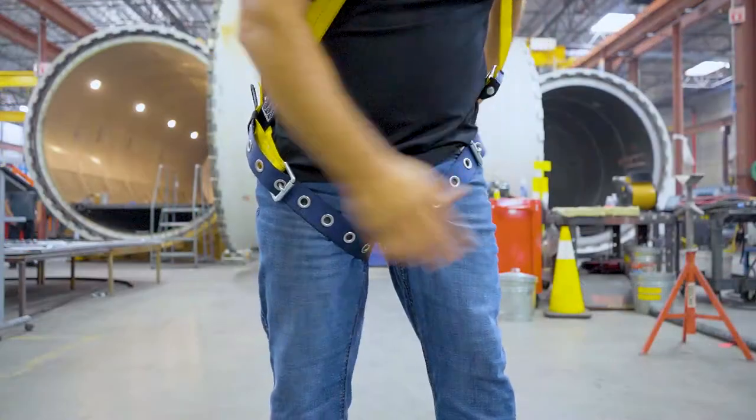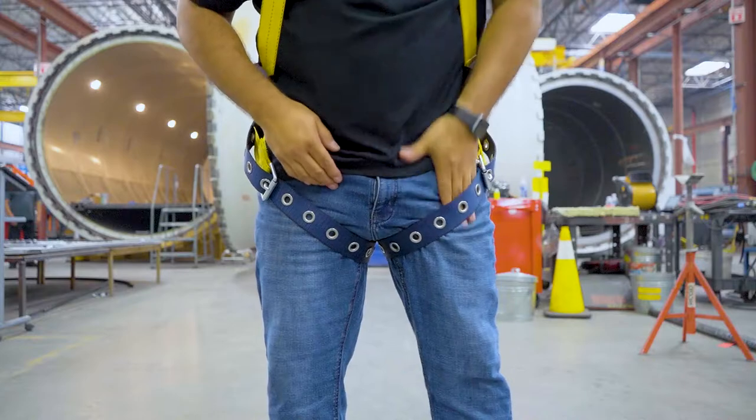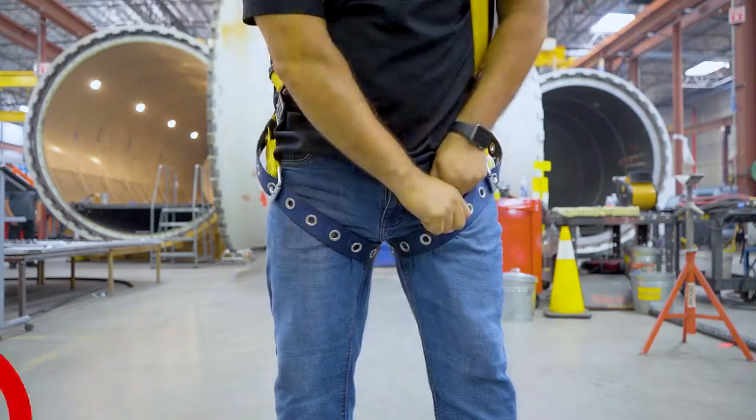Now that your harness is on, we're going to make it snug to our body. When making it snug to your body, you want to be able to slide four fingers through, but not a fist.